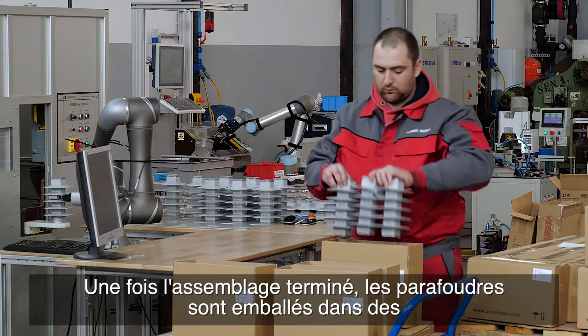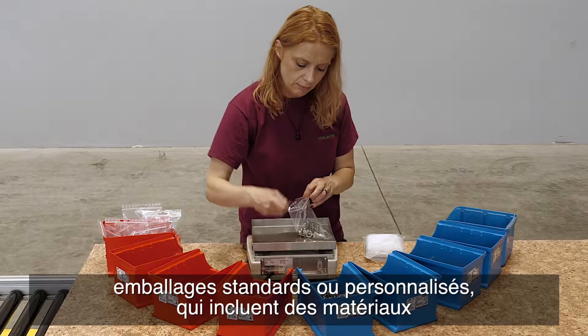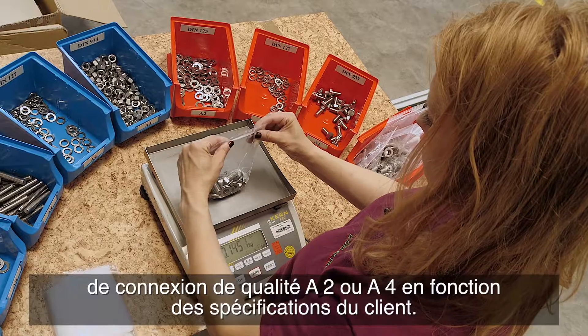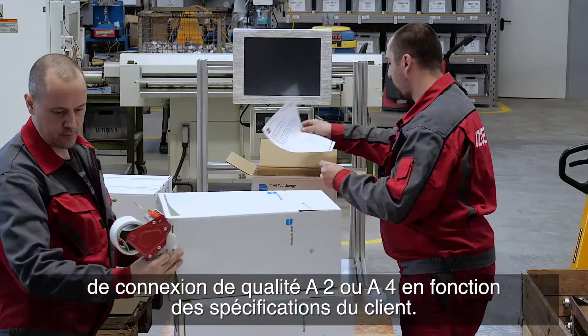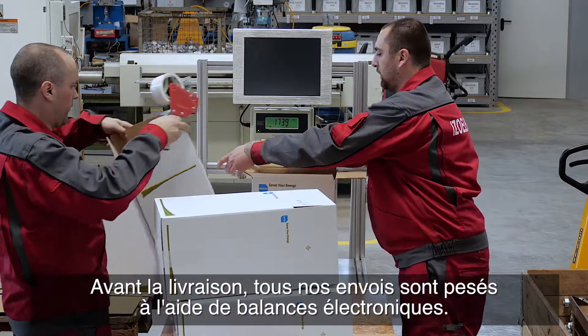Once assembly is complete, the surge arrestors are packaged using standard or customized packaging, which includes connecting material either in A2 or A4 quality depending on customer specifications. Before delivery, all our shipments are weighed using electronic scales.